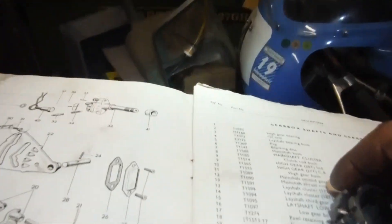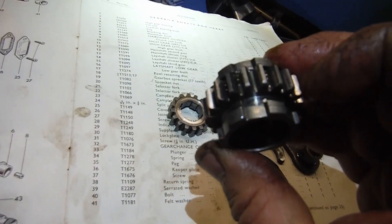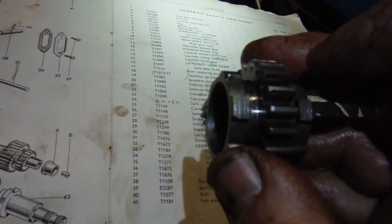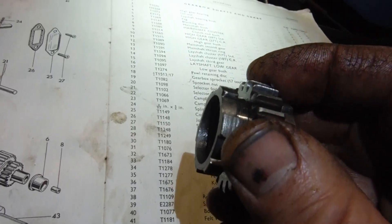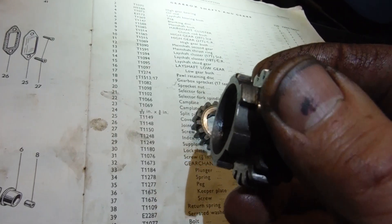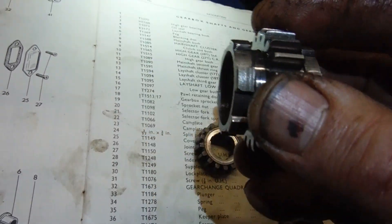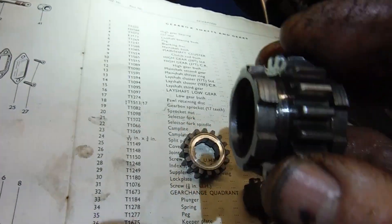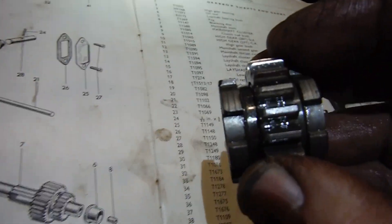On the one I removed — so this gear was in the gearbox, I've taken it out — you can just see a bit of rounding on the corners of those dogs there. The gear I put in fits a lot better: as you slide it in and out of the corresponding gear, it doesn't twist and ride out like this one was starting to do, so hopefully that might sort that out.